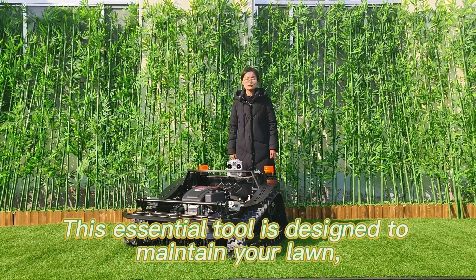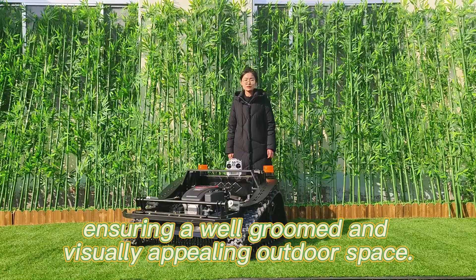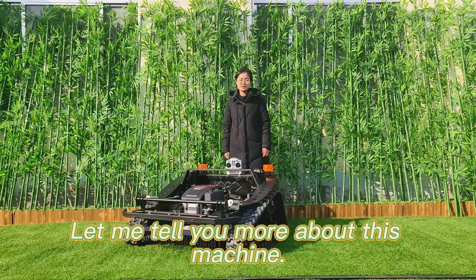This machine is designed to maintain your lawn, ensuring a well-groomed and really appealing outdoor space. Let me tell you more about this machine.